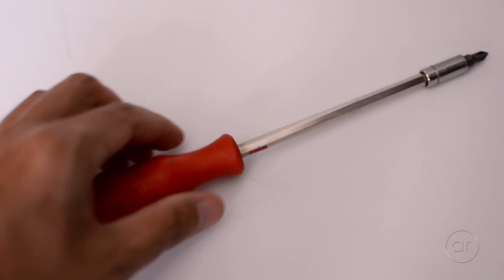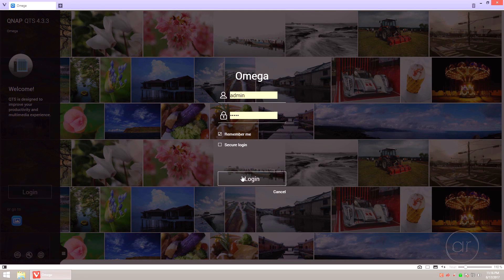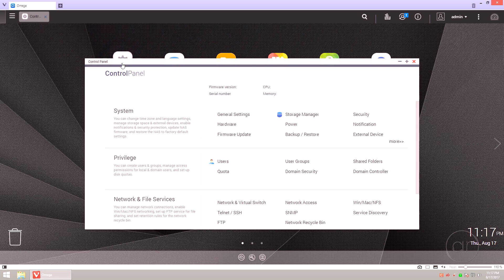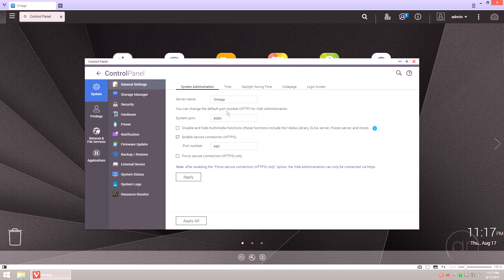The only tool we'll need is a Phillips head screwdriver. Before we start this project, I'll log into the QTS operating system and verify how much memory I currently have. Open up the Control Panel and go to General Settings and navigate to System Status.